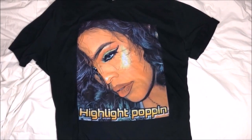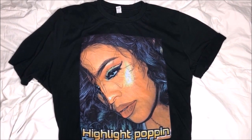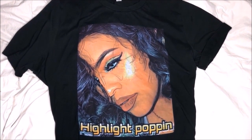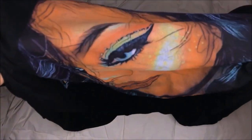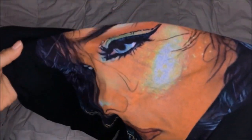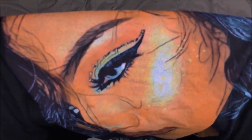Here's the Highlight Poppin' tee. I love this shirt so much — I get so many compliments when I wear it. It's me on the shirt, so shout out to me — I'm just kidding. But that's me on the shirt and it just says Highlight Poppin'. And I'm just showing you here that it's not a peel-off shirt — you can stretch it and it's not going to crack. I already washed it like three times and it's still in good condition. So that's just a close up on it.